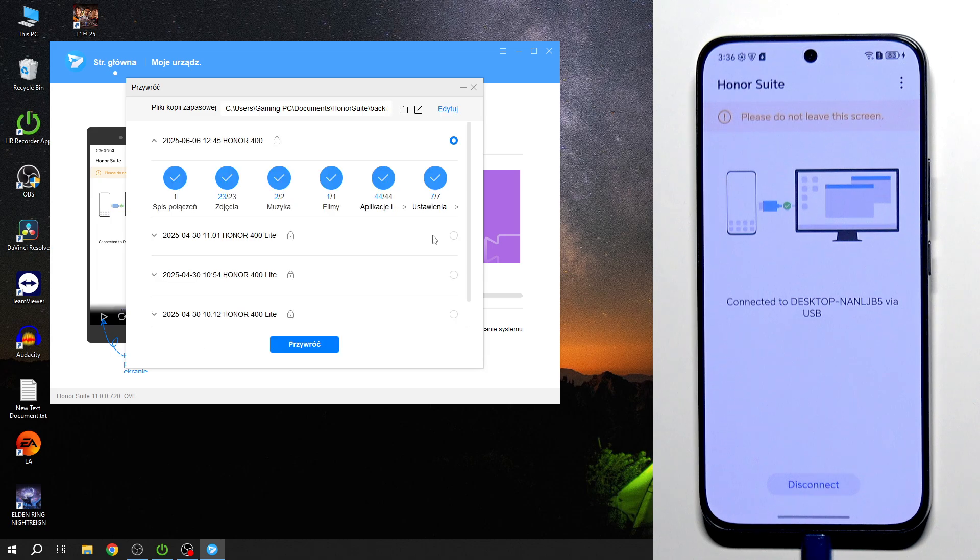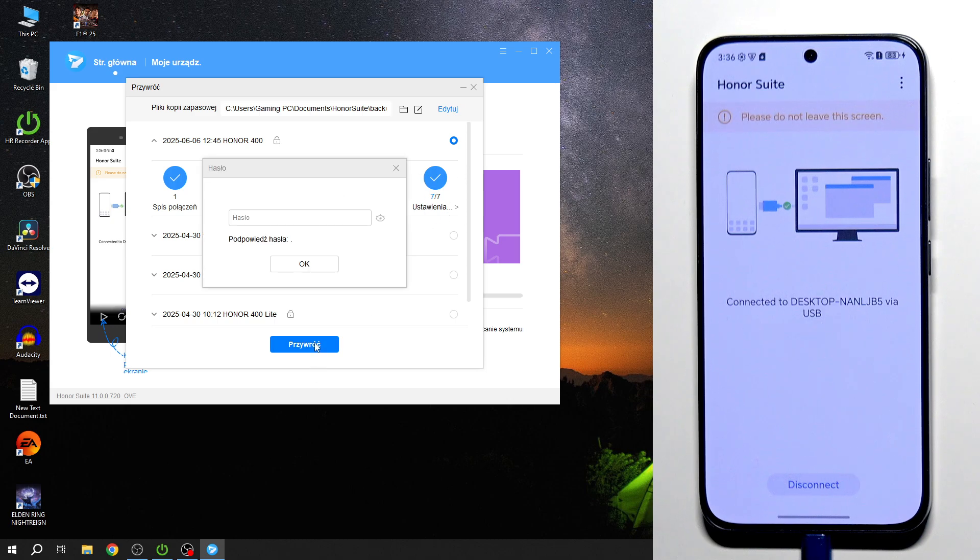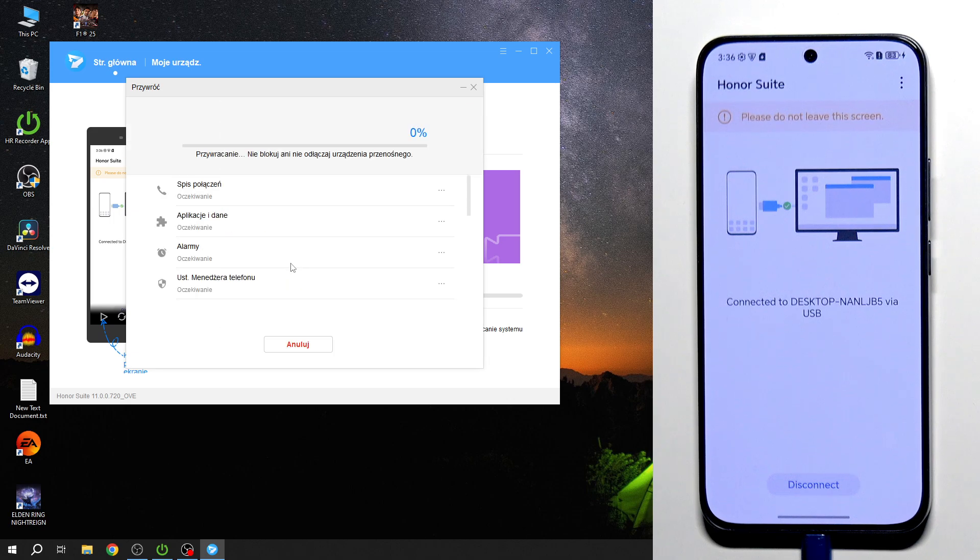To restore the backup, click the Restore icon in the app. Select what you want to restore and click the restore button. Type the password you set before, then click OK twice. The restoring process has started — wait until it's finished.